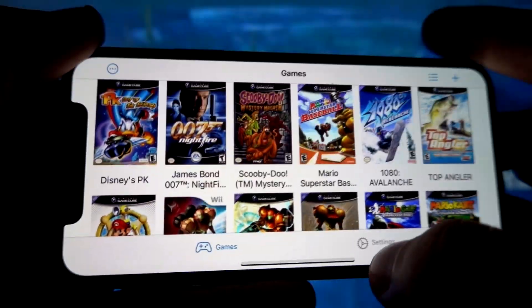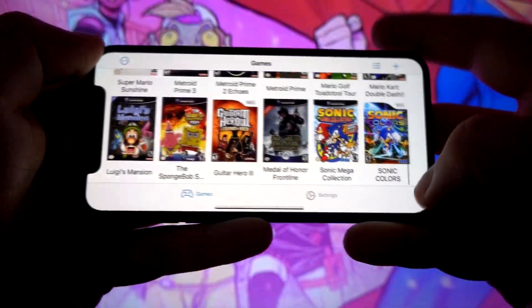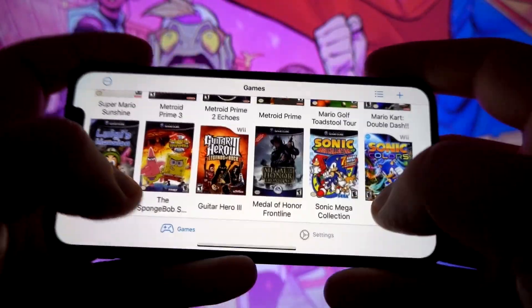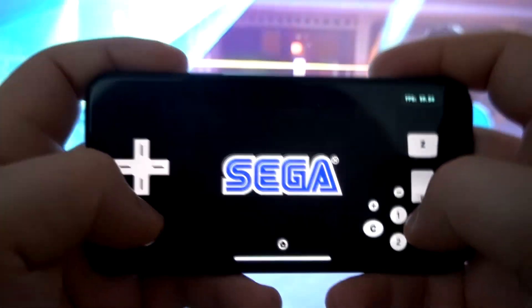And the best part? It works on all iOS devices running iOS 14 or newer, without needing to jailbreak your device. With DolphiniOS, you can enjoy high quality emulation of classic titles like Super Mario Sunshine, The Legend of Zelda: Twilight Princess, and Super Smash Brothers.